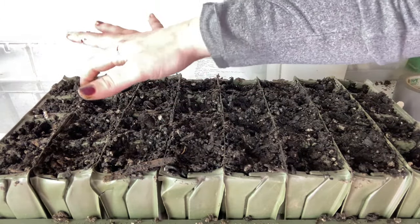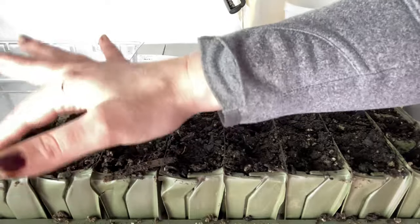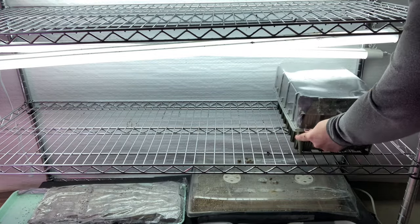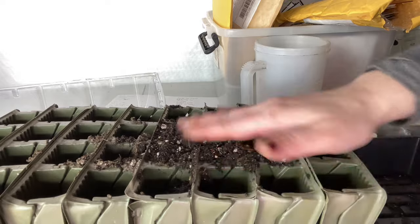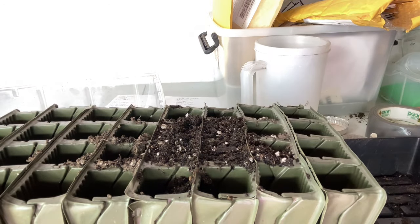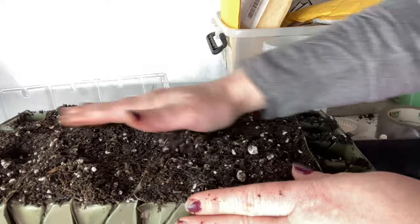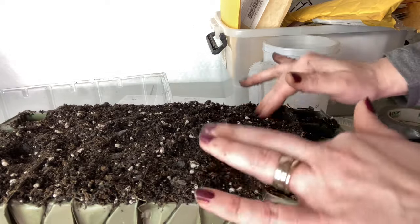And it is that simple — that took me all of about 10 minutes, maybe less. Now I'm filling up my second tray. You always want to use pre-moistened soil. I'm just slightly tamping down the cells — you don't want to compact the soil, but you want to make sure it's filled all the way to the bottom so that the sweet peas have as much soil to grow through as possible.